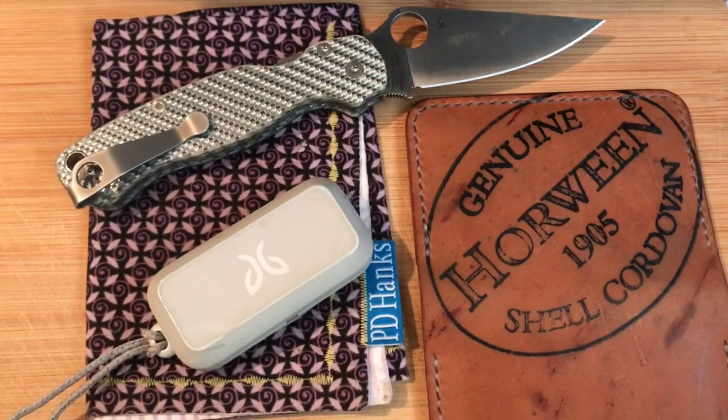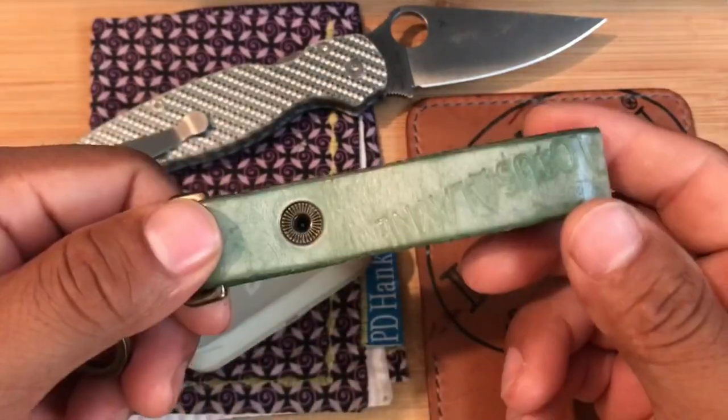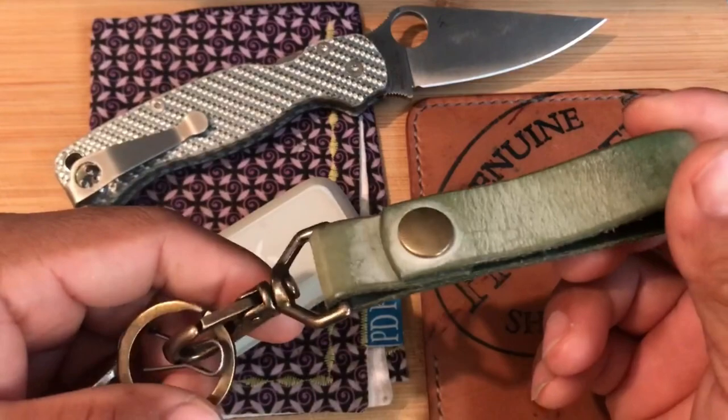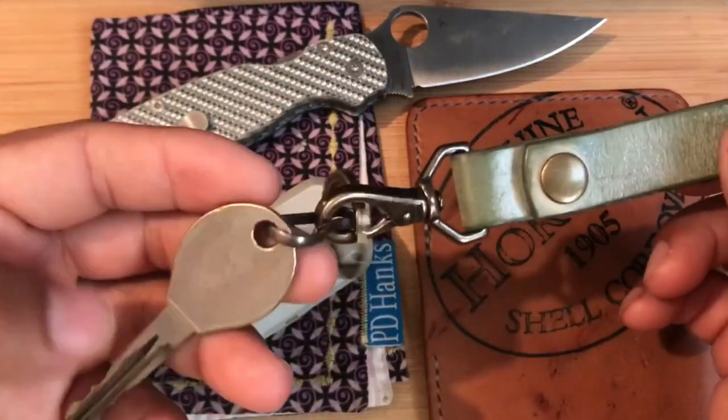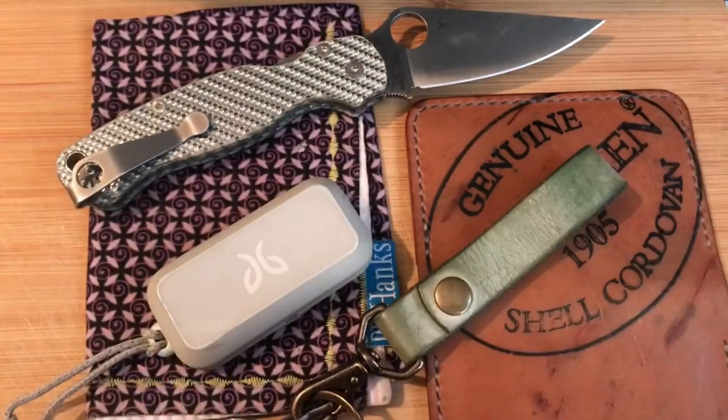As for my keys, I have this key carrier from Lotus and Lane. It's patinaed very weirdly — this is ghost leather. I just have one key for my Xterra, and that's all I carry. I don't like keys.